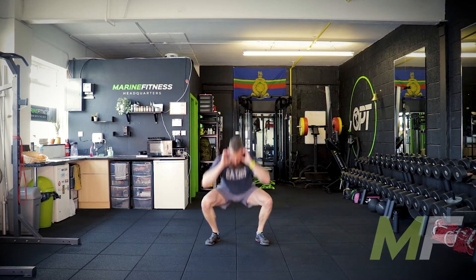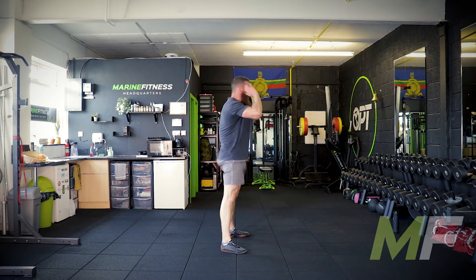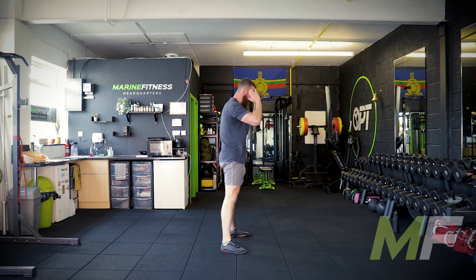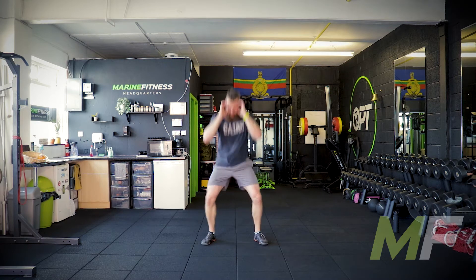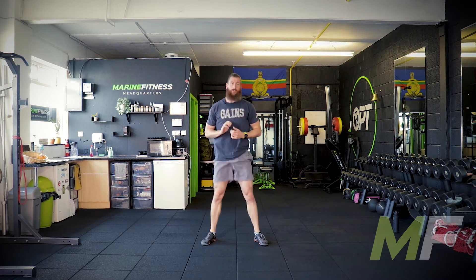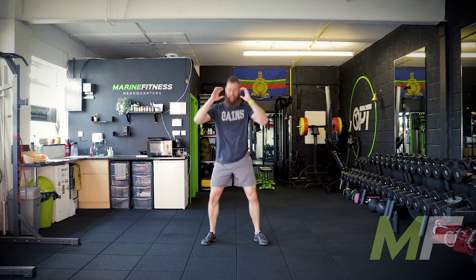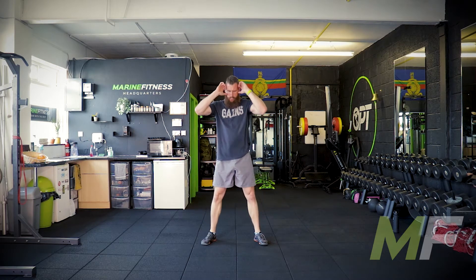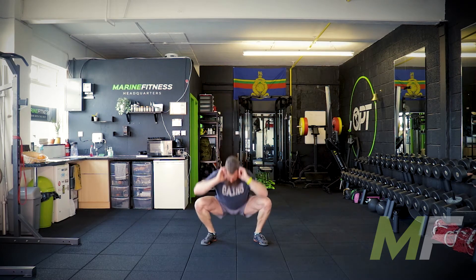Just bodyweight squats. Focus on depth and good squat mechanics. Keep the chest up — by that I don't mean vertical, just don't let it collapse. Get as low as you can while maintaining good form — your whole foot flat on the floor, heels not lifting off. Squeeze the butt at the top to keep the glutes fired up.